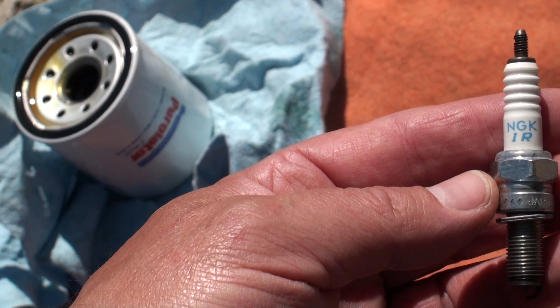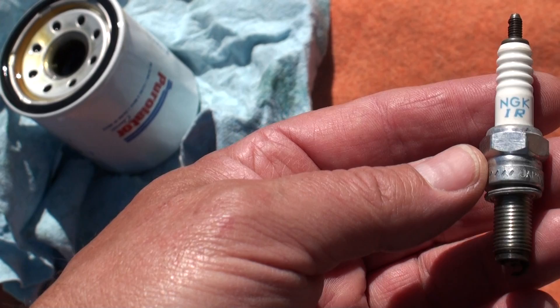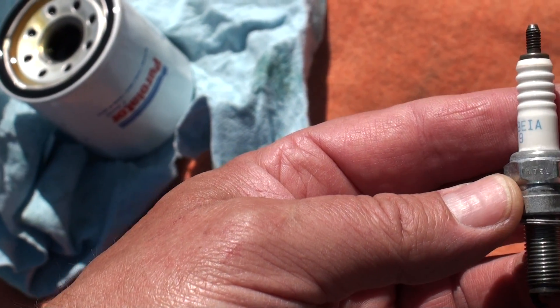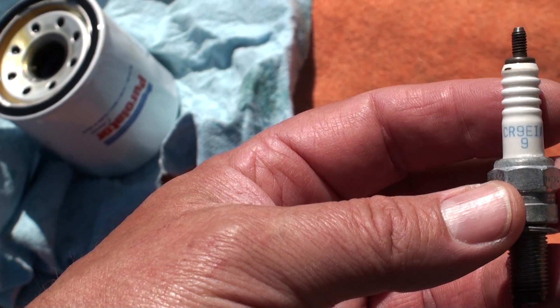Here are your stock plugs — NGK Iridium, CR9IA9.